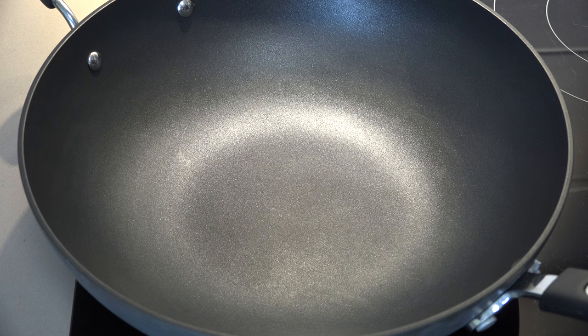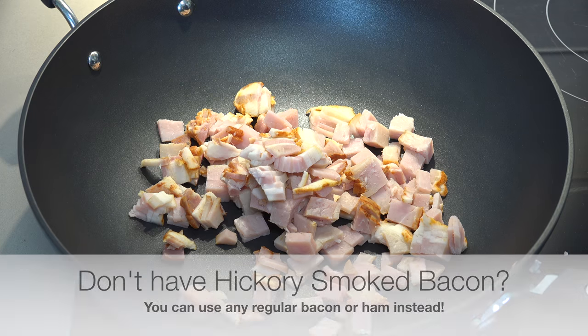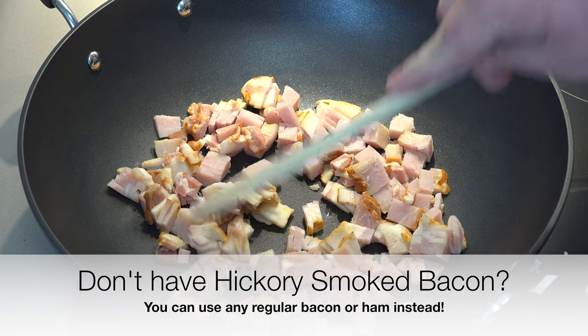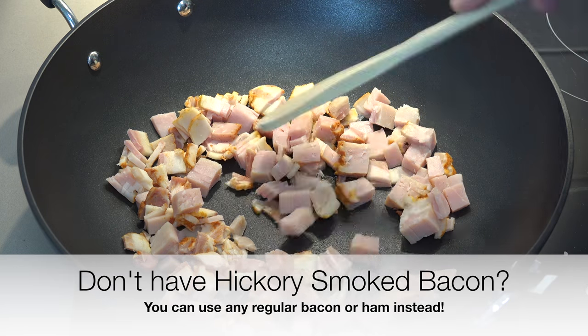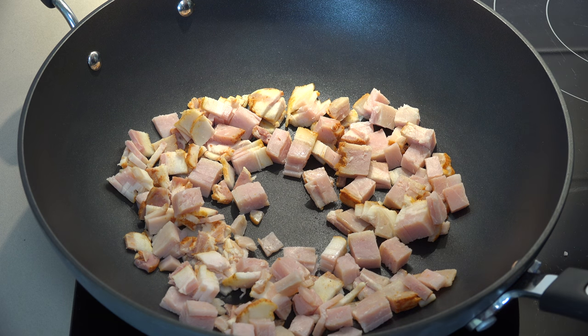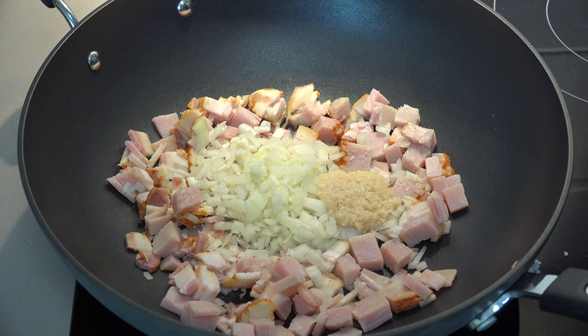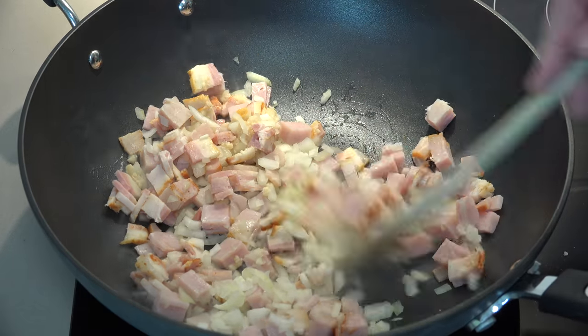We're cooking this all in one pot today, so you can use a large pot or a large deep fry pan — that's what I'm using. Over a medium to high heat, we're going to add in some bacon. I've got six strips of bacon, chopped up. I'm using hickory smoked bacon today — it has a wonderful almost barbecue sauce sort of flavor and aroma. To that I'm adding one small yellow or brown onion, chopped, and also a couple of cloves of garlic, about two teaspoons worth.